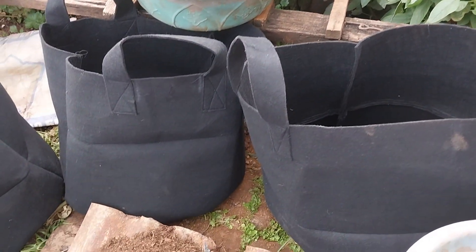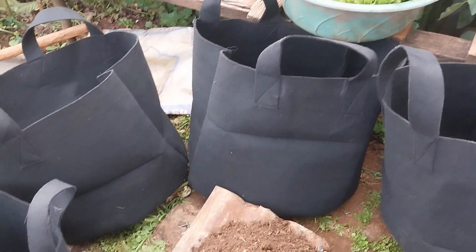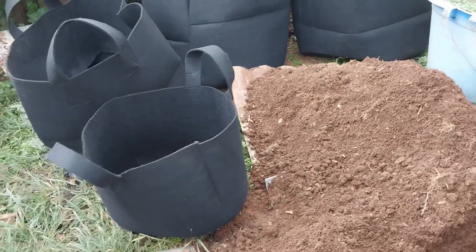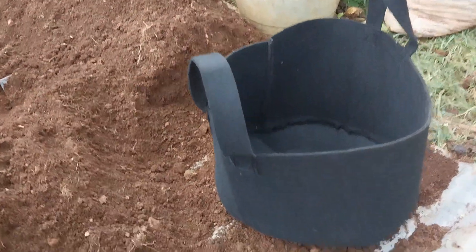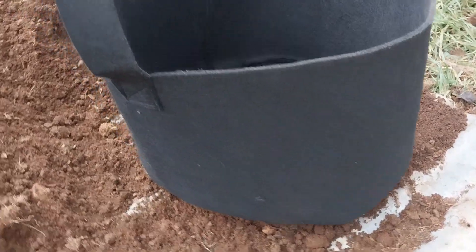The bags are available in different sizes — small, medium, and large. Now I know you understand very well the kind of bags I'm going to use in planting my vegetables. After discussing about the bags, let us learn how to use them in growing vegetables, fruits, and herbs. Today I'm showing you how to plant curled kale in the bags.